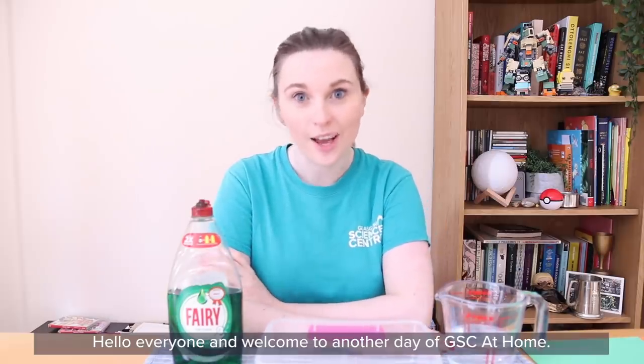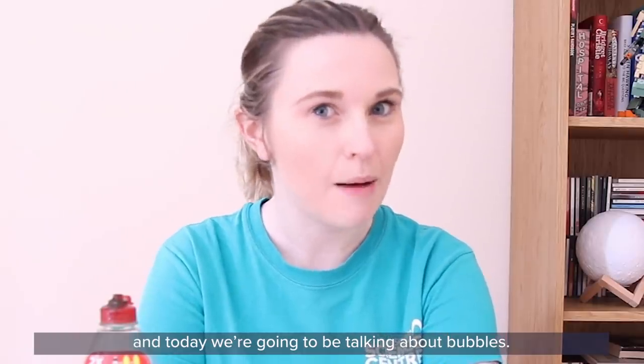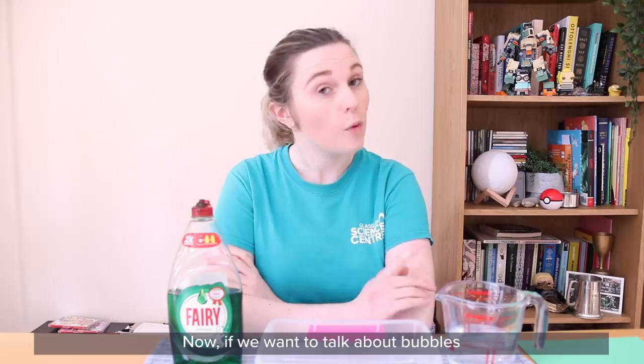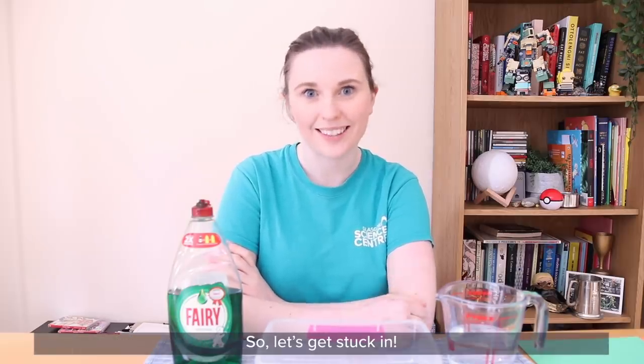Hello everyone and welcome to another day of GSC at Home. My name is Harriet and today we're going to be talking about bubbles. Now if we want to talk about bubbles, the first thing we need to do is make our very own bubble mixture. So let's get stuck in.